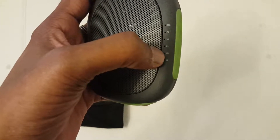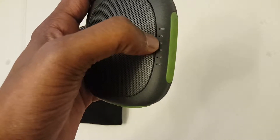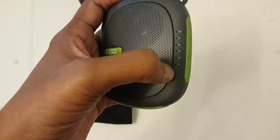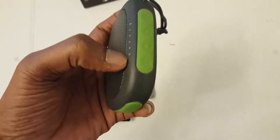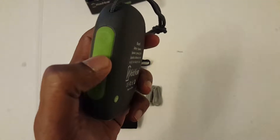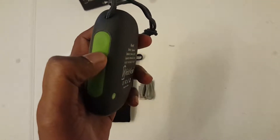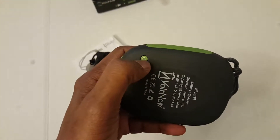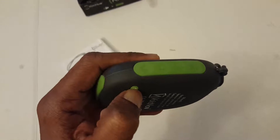It shows the battery status remaining from 0 to 100%. There is a Bluetooth pairing button, a micro SD card button, volume up and down, and play, next, and previous music controls. This is the power button used to switch it on.